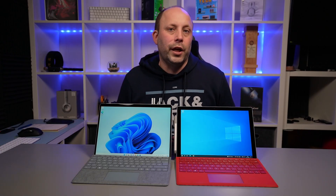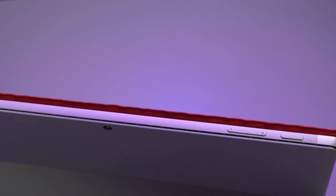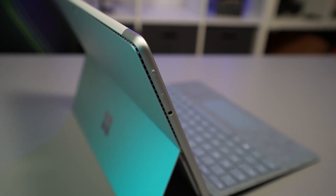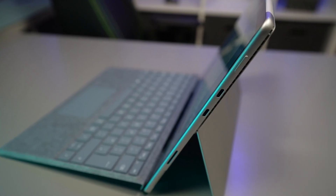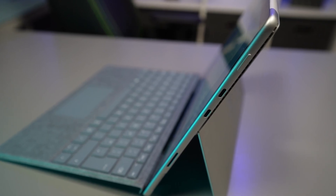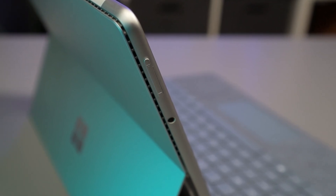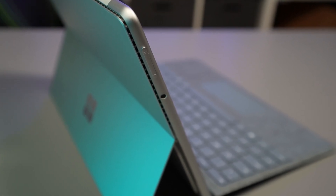Looking around the actual devices, you'll notice the button layouts have changed. On the Surface Pro 7 Plus the top has a power button and the volume rocker. On the Surface Pro 8 the top is completely smooth — on the left-hand side you've got the volume rocker and underneath the headset jack, and on the right side you've got the power button. The headset jack on the Surface Pro 8 is much lower down below the volume rocker, which is slightly better because in laptop mode the cable hangs right over the top when it's at the top.